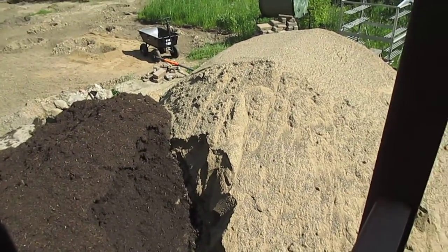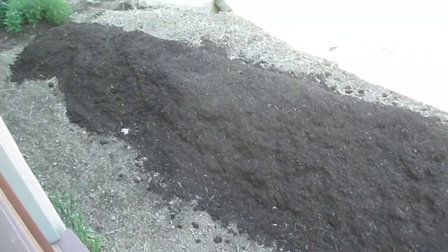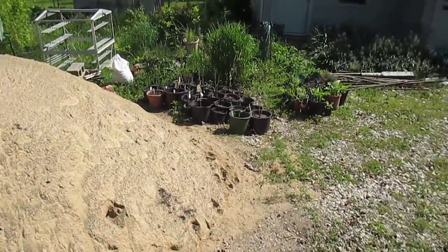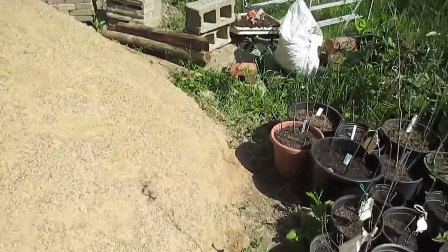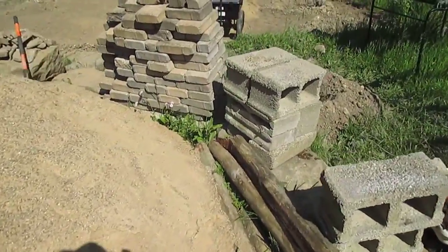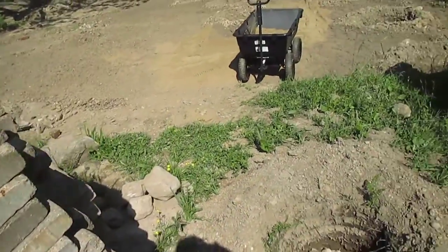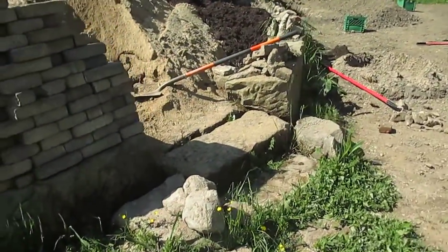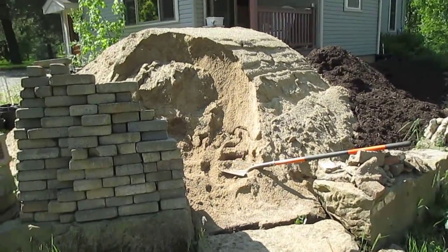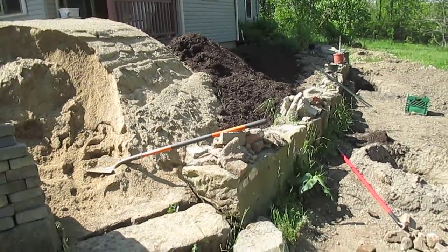So there's the pile of sand and there's the pile of dirt that I moved — I started picking at it. There's a shovel for scale. All of this is going to have to go in over here.